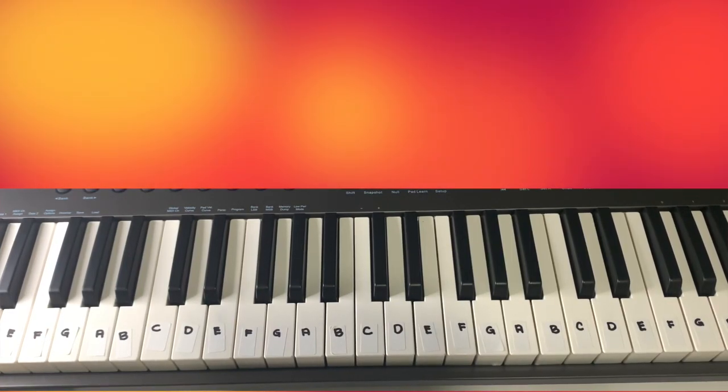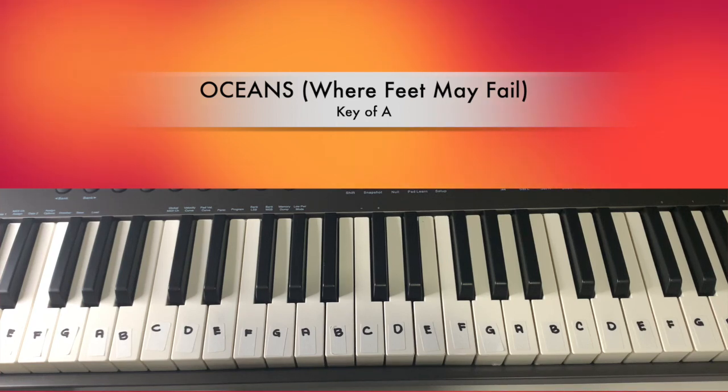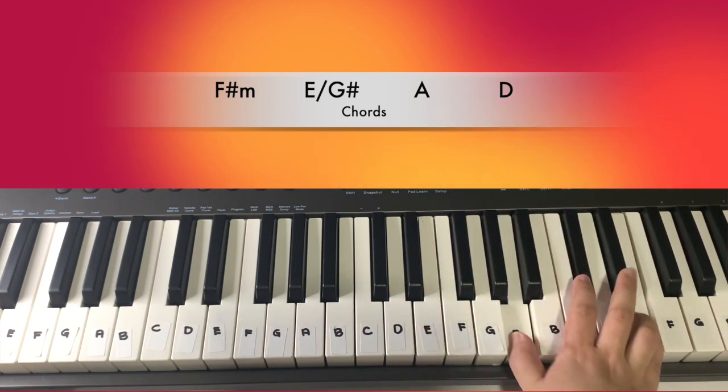We will be doing a simple keyboard tutorial for the song Oceans by Hillsong United, and we will be playing it in the key of A. The chords we need to remember are F sharp minor, E, A, and D.